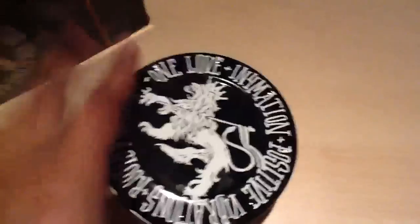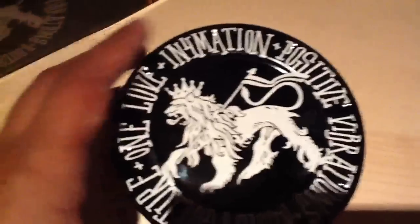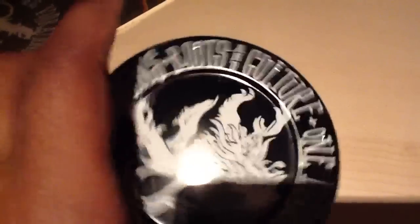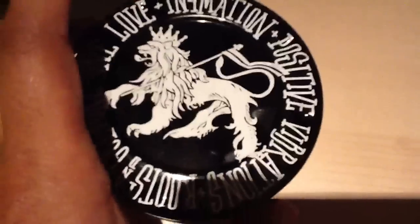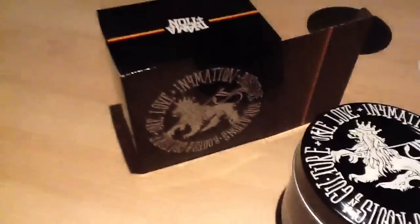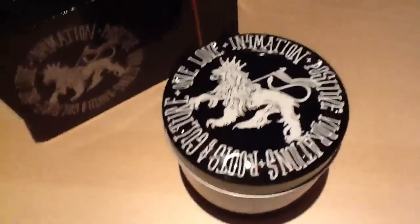It's a collaboration — made by G-Shock — and the design goes around the whole thing. It's even underneath; I didn't realize there was something underneath, I just noticed that now. The detail is crazy, man: 'positive vibrations, roots and culture, one love.' Says it all, really speaks for itself. So this is the In4mation JLX Rasta.